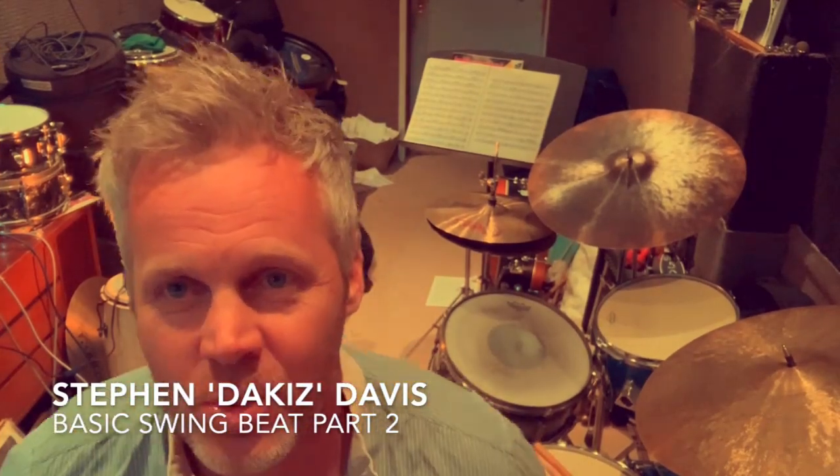Hey guys, we're back again with another lesson. I want to continue today on the swing theme from the basic swing lesson — this is really just some starter beginner stuff for people getting into the jazz swing tradition, and it's coming out of Keith Copeland's book. Keith Copeland is a wonderful drummer and teacher who I was lucky enough to study with.